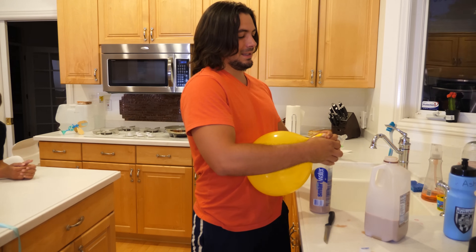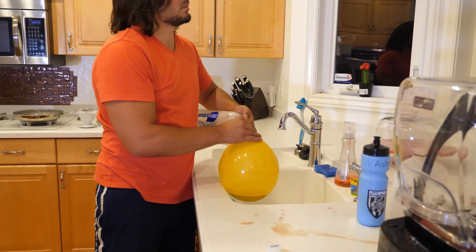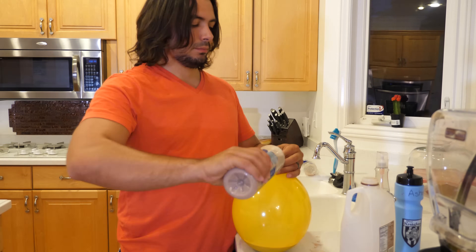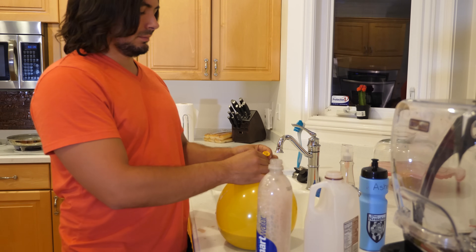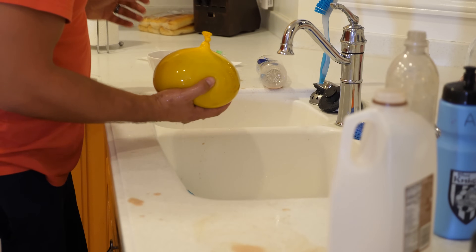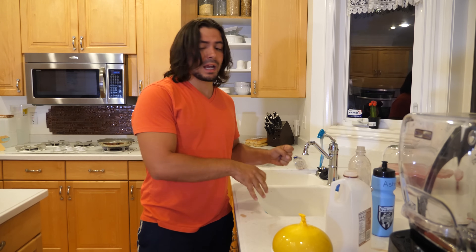This might make a huge fat mess. There we go. So we've got our balloon here. If my balloon pops, we're going to have chocolate milk all over the kitchen. It's still going. There we go. I'm going to let out some of this extra air here. We have a chocolate water balloon — this is going to be our chocolate milk balloon. Let's put this in a bowl.